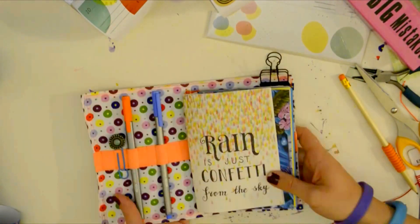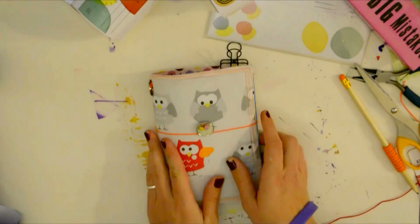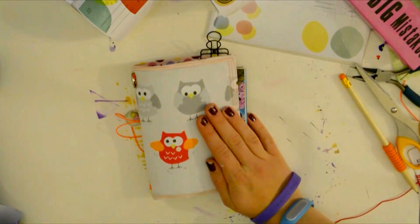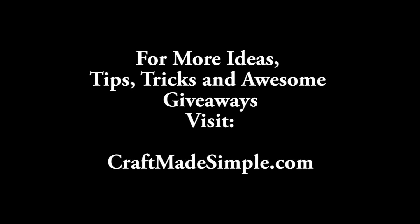If you liked it, hit the like button below and subscribe. Thank you so much for watching — I hope you had fun and got inspired. For more handy dandy tricks, links, and measurements, visit my website craftmadesimple.com. Have a wonderful day and until next time, bye!